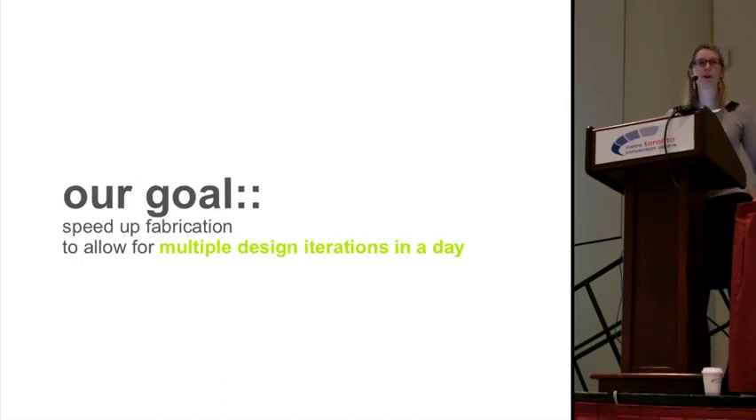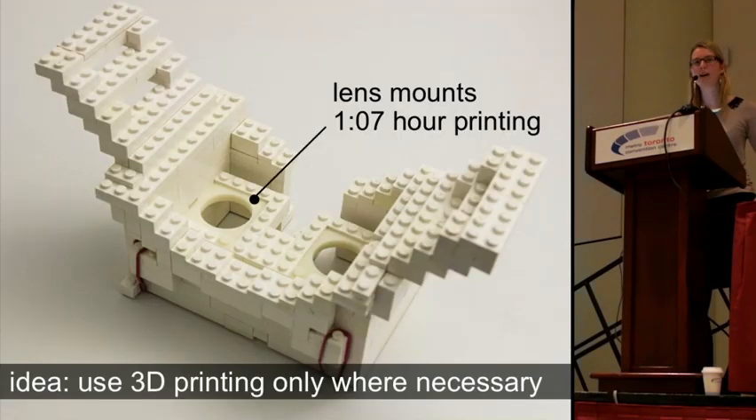Our goal for this project was to speed up iteration to allow for multiple iterations in a day, resulting in a better design in less time. Our idea is to limit 3D printing to where it is actually necessary. We've replaced the entire 3D model with Lego bricks and use 3D printing only where the high resolution of the 3D printer is actually required.